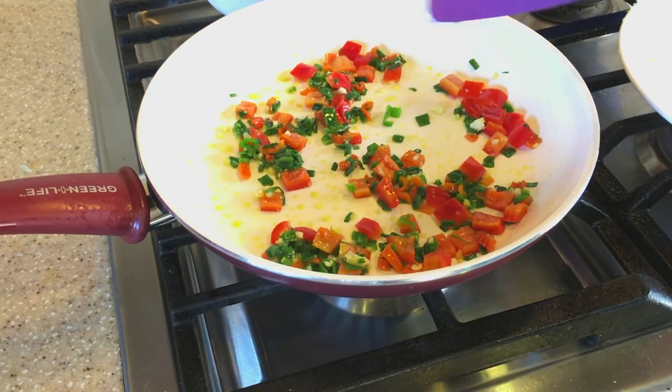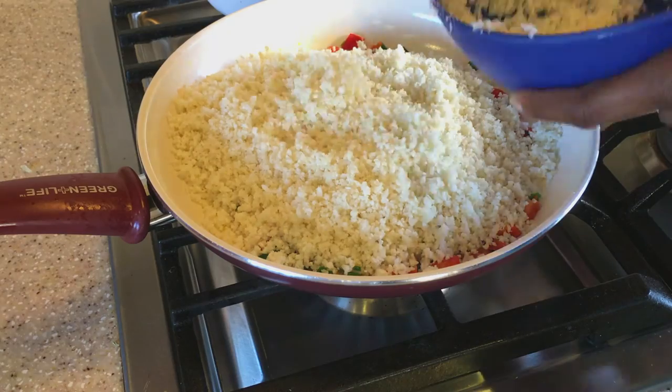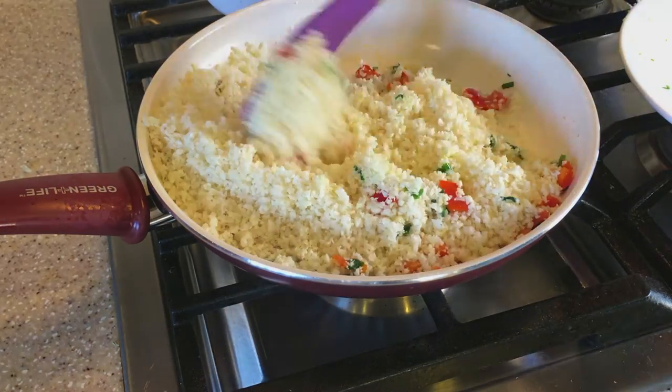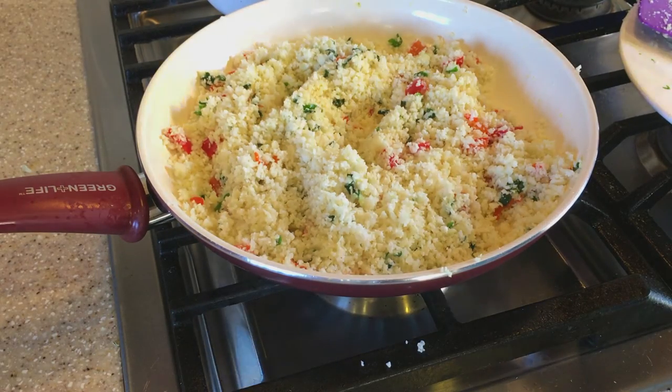At this point I'm going to add in our cauliflower rice, and then add a little bit of chicken broth.